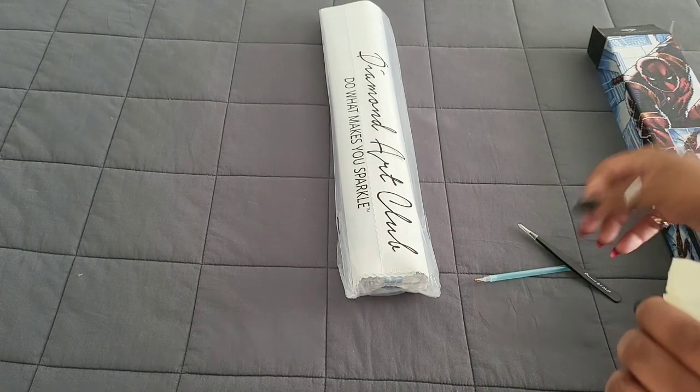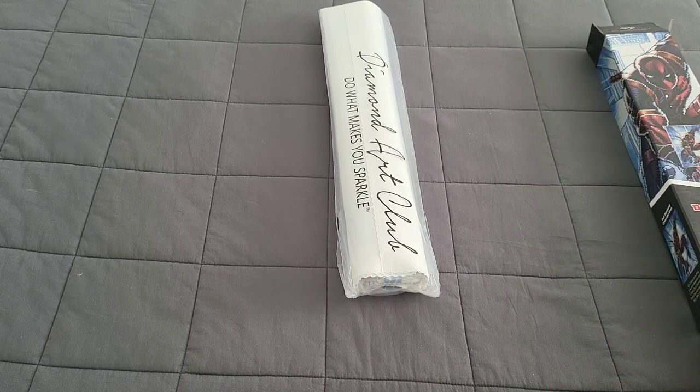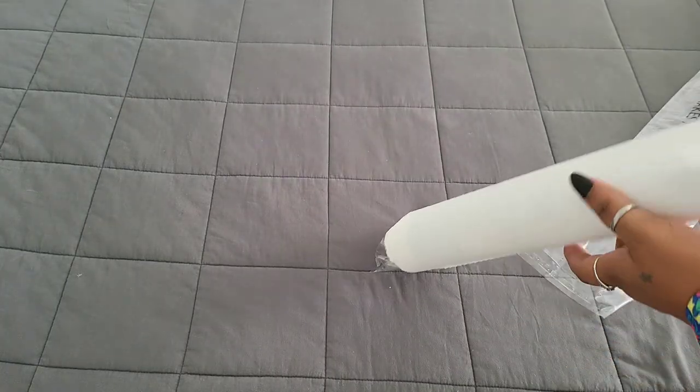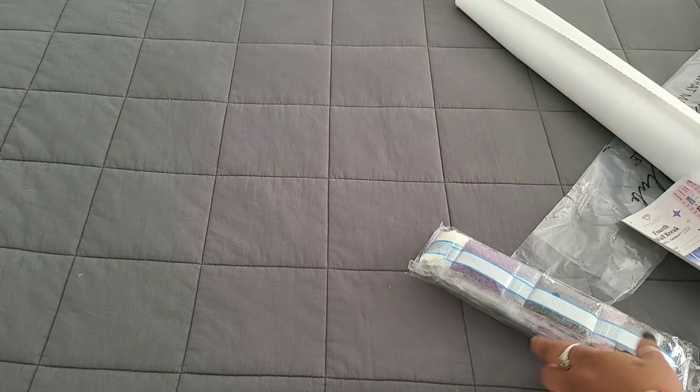That is what comes in the tool kits for Diamond Art Club. Do keep in mind, if you get a round kit, you will not get tweezers — so don't freak out if tweezers aren't in your kit. Now let's take a look at this canvas. How are you guys doing? You guys excited for these kits? We have that purple paper that Becky loves — oh so much.